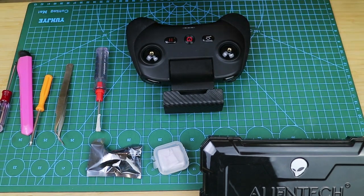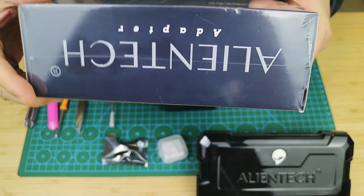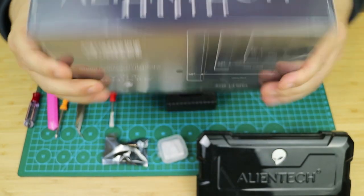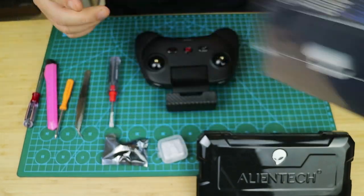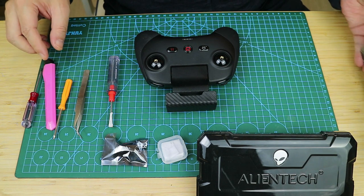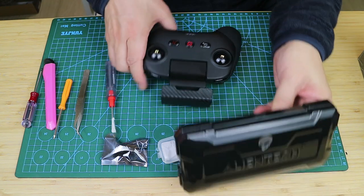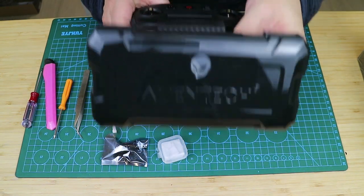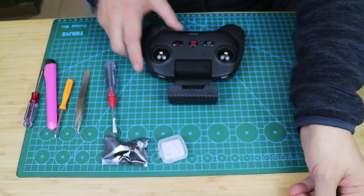This is a tablet stand with an adapter that we created specifically for the Altel Lite RC. I'll review it briefly here and unpack the packet later. This is a new Alintech product, so I will set it aside first. On my desk there is also an Alintech DOI antenna booster, which is a high-gain external antenna with a power amplifier circuit. It can be mounted on a modified RC, such as this one.